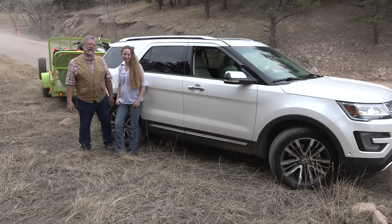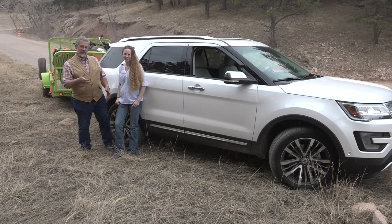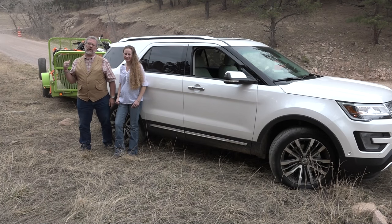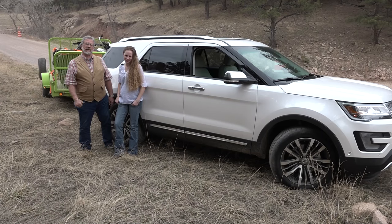Kenton Kelsey here with MrTruck.com and another exciting truck review. This truck is an SUV — it's actually unibody, so it's not a body-on-frame truck, but we still like it. It's a 2016 Explorer Platinum pulling a load-through trailer with two ATVs and a motorcycle. We have 365 horsepower and 350 torque. Let's go climb some hills.